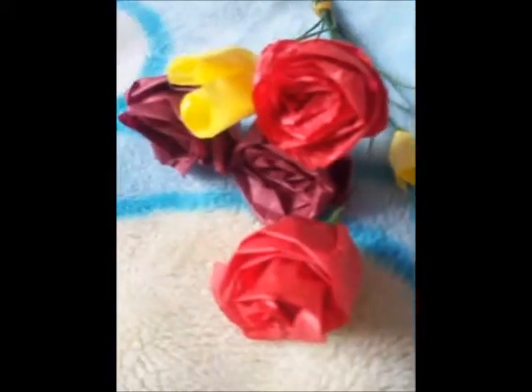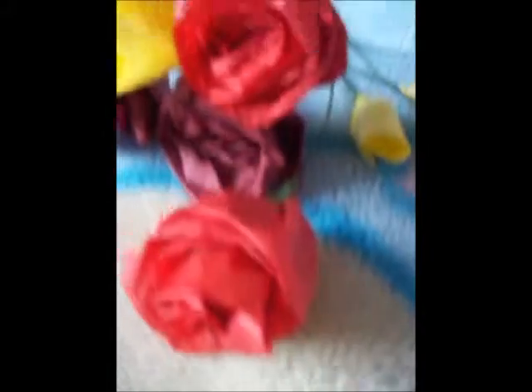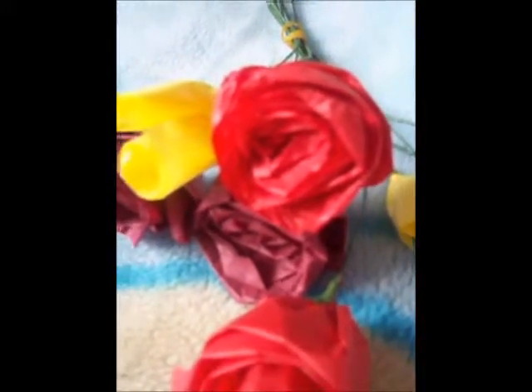Now we've got some roses here, made from tissue paper — got tulips and roses. The roses aren't very great; I need more practice with them to be honest.